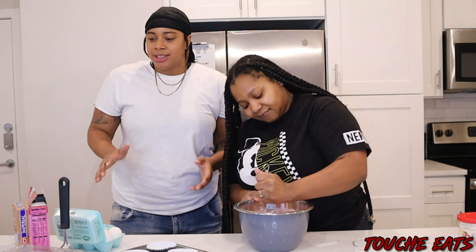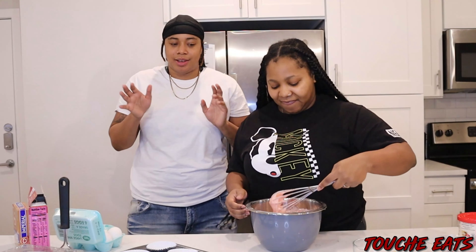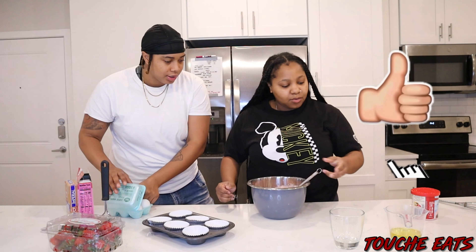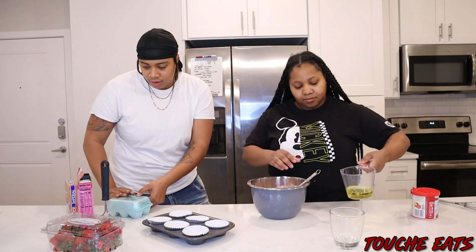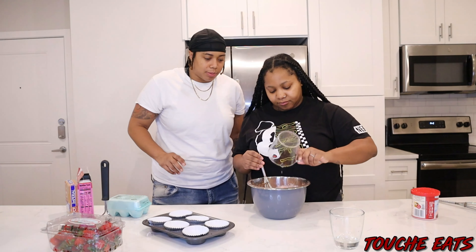We're so excited, y'all. We're gonna make it so fancy, so make sure y'all stay tuned to the end to see the frosting. Give this video a big thumbs up! And then oil — yep, put that in there. Forget about it.